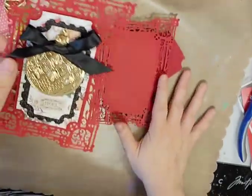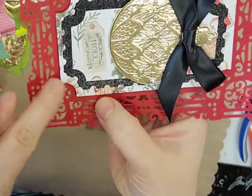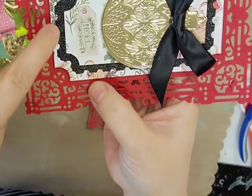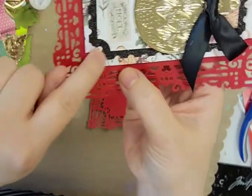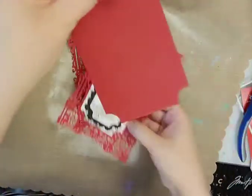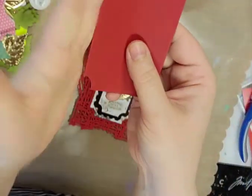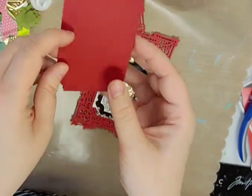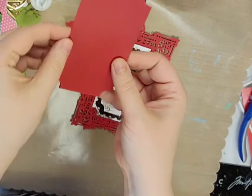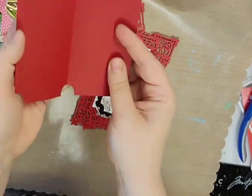It comes with these layering dies: there's this main sort of tickety piece, this black piece, and then the smaller piece. I took this one here, which is shaped like this, and put one of the edges over the side of some cardstock that I folded in half — that way I have like a little booklet.